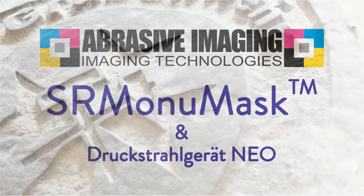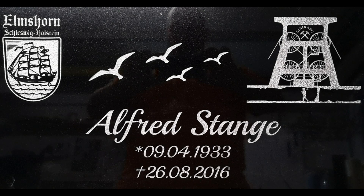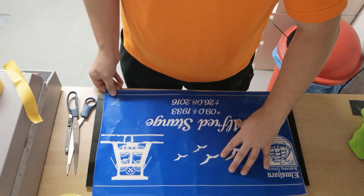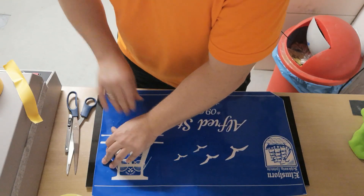Hi and welcome to the SR Monomask video. The SR Monomask is the thickest photoresist we have to transfer letters and drawings, for example, deeply engraved onto stone.